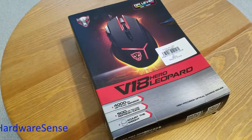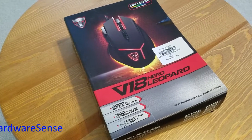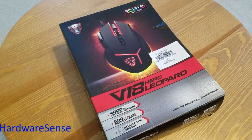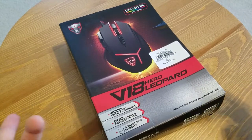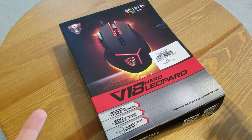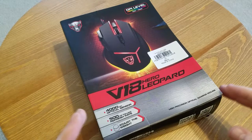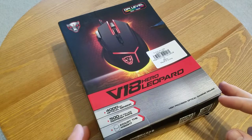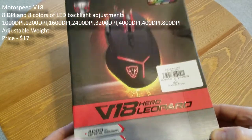I just received a few new things from Gearbest, and one of them is this mouse that caught my eye and piqued my interest when I saw it online. The price was around $16-$17. One of my mice on one of my computers started acting up, so I was looking for a fairly cheap replacement that still has some features. So this is what I chose.